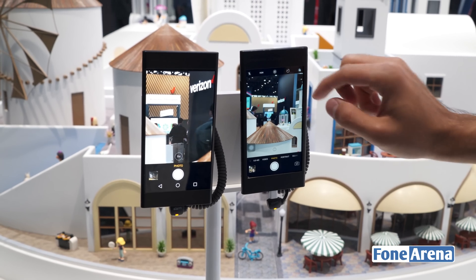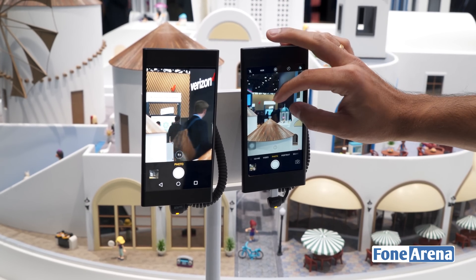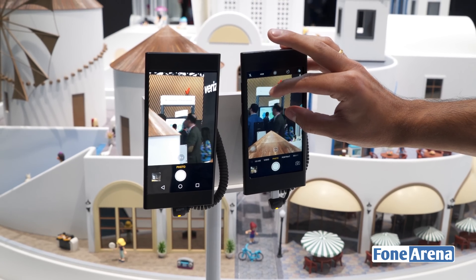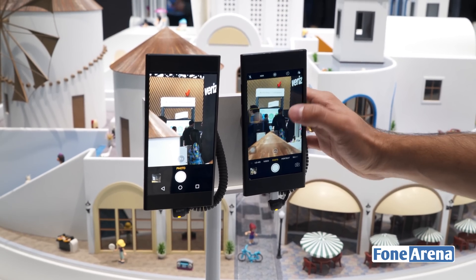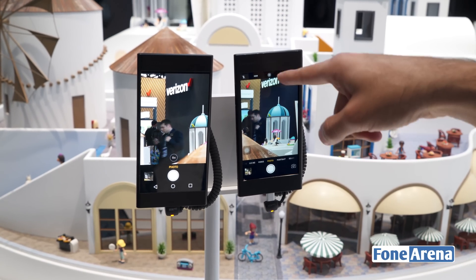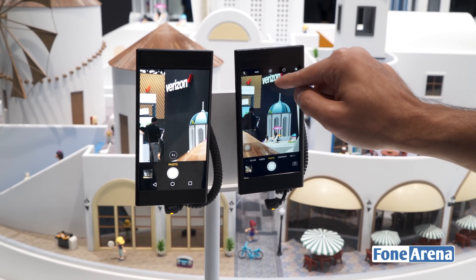Now in order to achieve the same 5x zoom on the iPhone you have to actually do it digitally. I'll bring it to around 5x — so now it's around 5.1x — and if you notice there is a visible drop in quality, especially if you look around the Verizon logo.